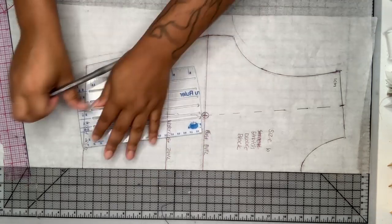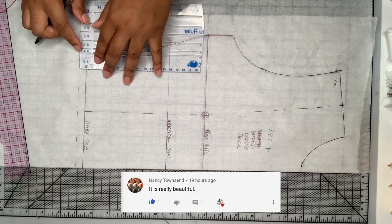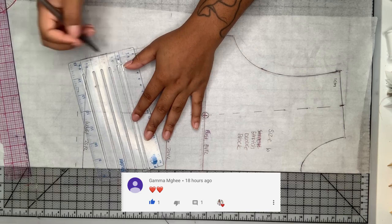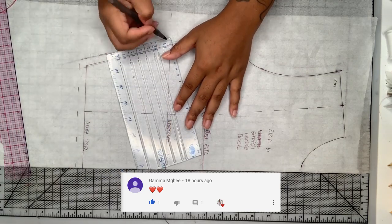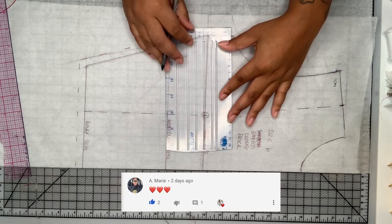Then I'm going to add the seam allowance — I'm adding one centimeter all the way around. After I did the mock-up, I realized I didn't need the seam allowance at the side seams, so I removed it from the side seams and left it around the armhole, the neckline, the shoulder, and the waistline.